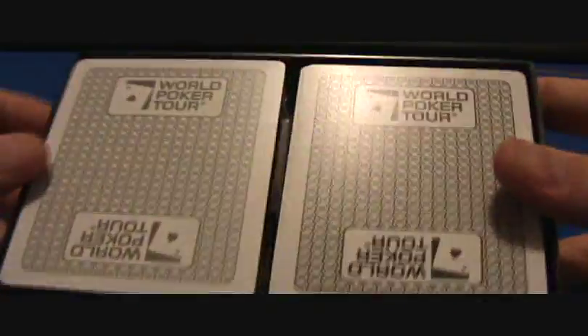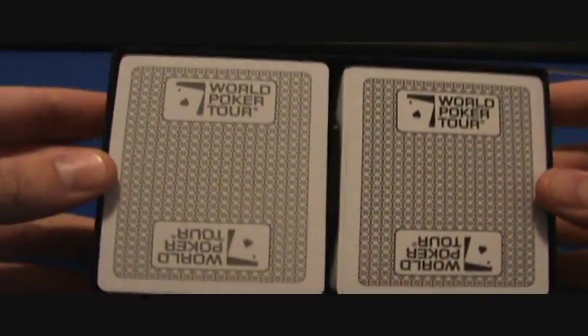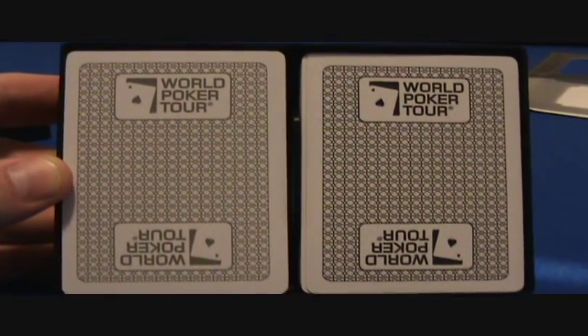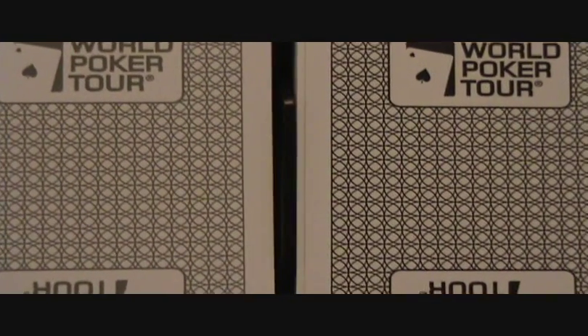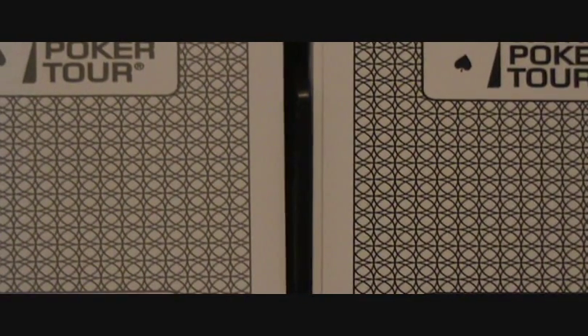Let's check them out — they send you two decks in a black plastic case with the Kim logo on it. The decks are the same design but slightly different in color: one of them is a darker black and the other one is a lighter grayish color, as you can see there.